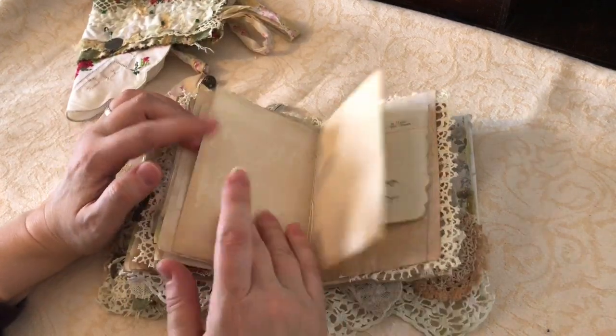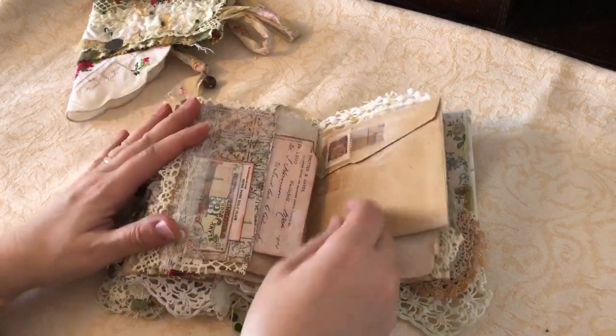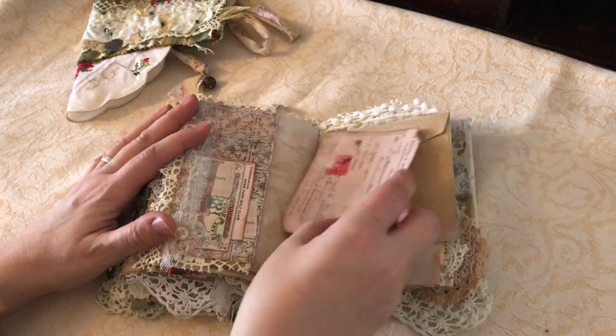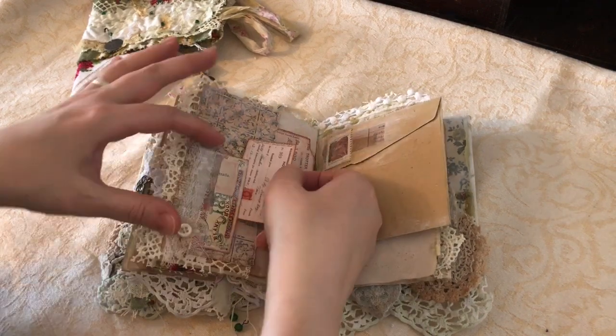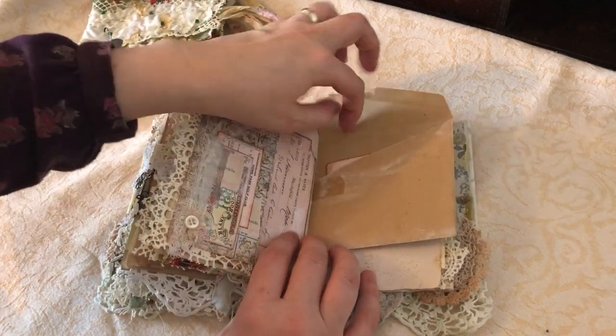I've printed some of the envelopes onto the newsprint paper - I just love the effect of it. There's lots of room to journal like I said, even though it's a small book. I've got a big journaling card there and then there's a little one in the front, and then the other side of that envelope.